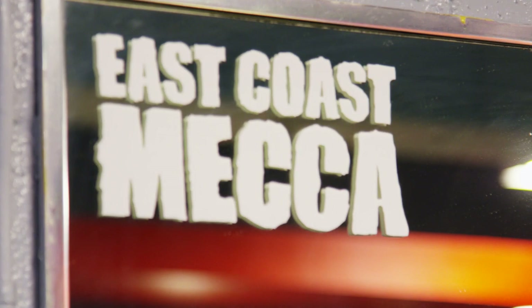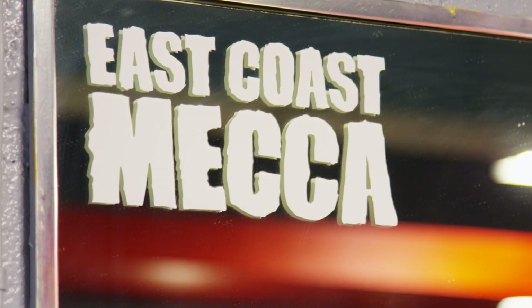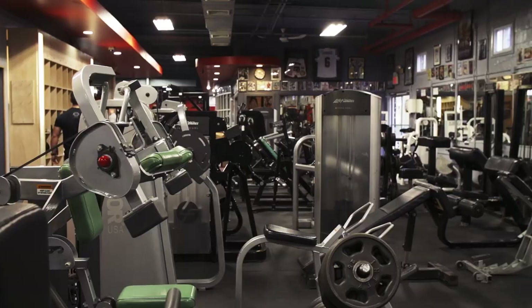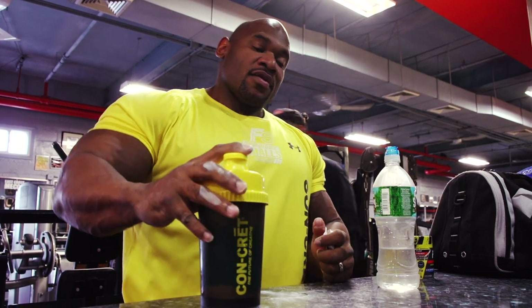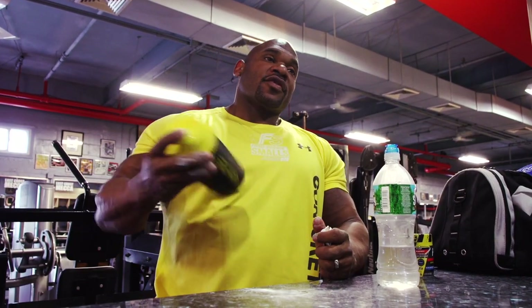Up here at the Mecca, it's like a big playground for a spotty builder. More equipment than you could ever ask for. 20 machines for every body part. It's a beautiful thing. Let's go.